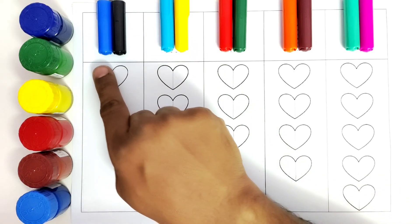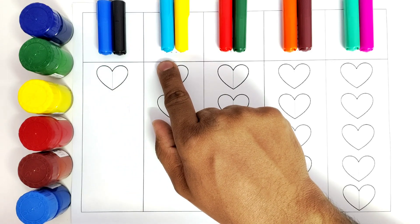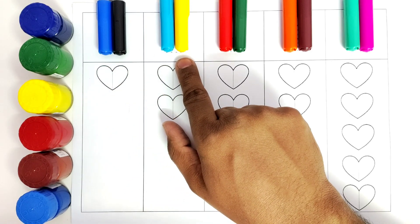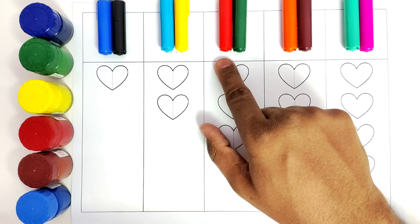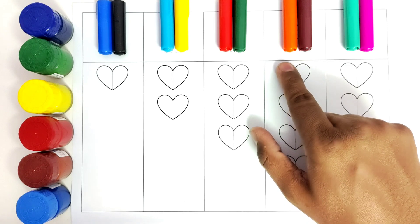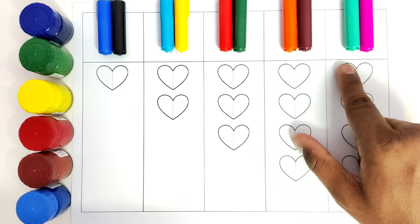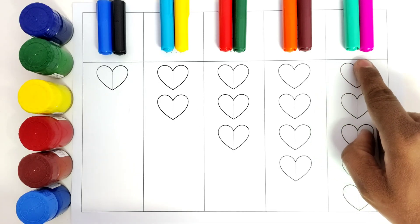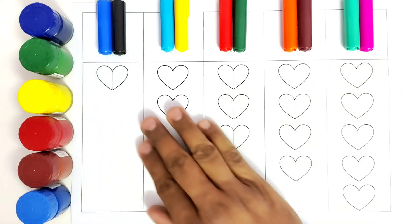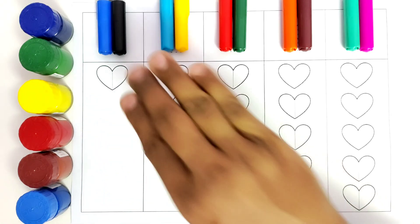This is blue color. This is black color. This is light blue color. This is yellow color. This is red color. This is green color. This is orange color. This is brown color. This is aqua blue color. This is pink color. So we will start coloring all these hearts. Let us get started.